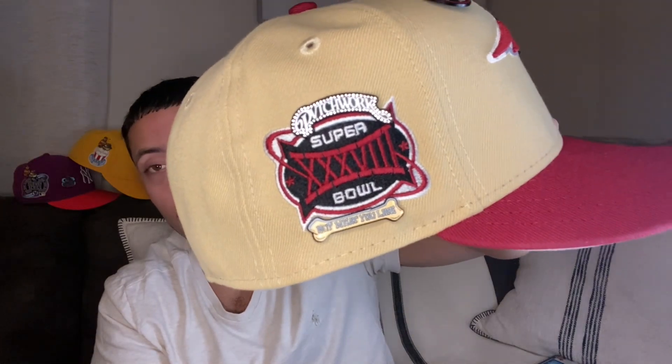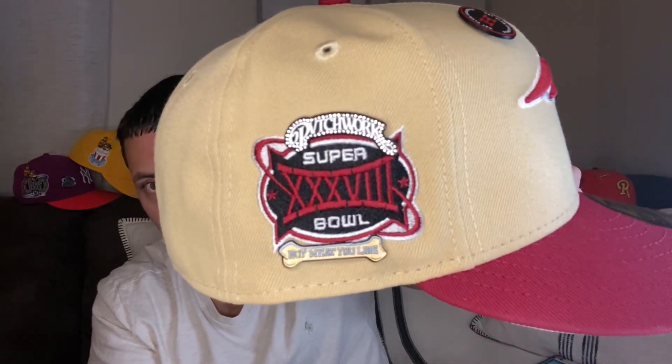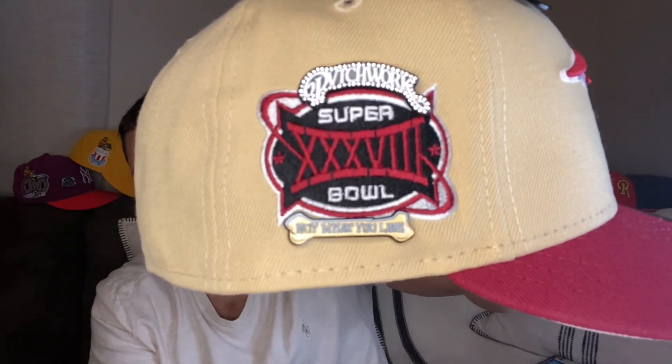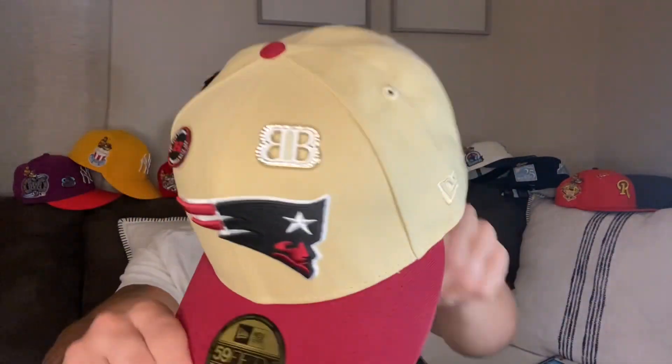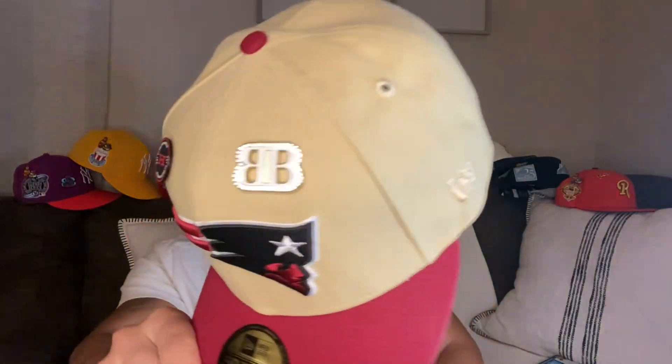We got the New England logo — Patriots blacked out on top, dark red, white border — and this is a Super Bowl 38 patch. Crazy colorway: black, white, cardinal dark red. Of course the pin work, because we always gotta rock the pin work. Shout out to Bones with the 'Buy What You Like' pin — just found out today it glows, that's fire. Black with the red to match and then the gold crown. You may be a Patriots hater, but after two decades of killing it in the NFL, winning ring after ring, you can't deny this crown is crazy.